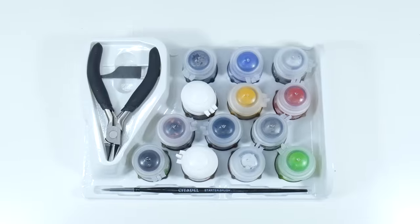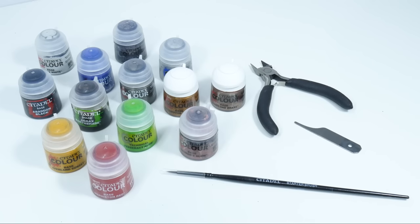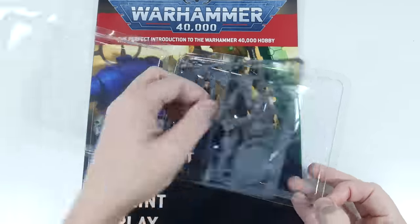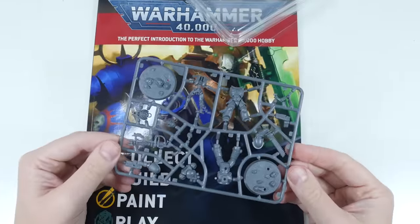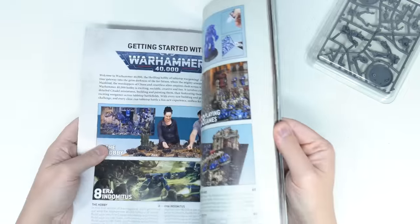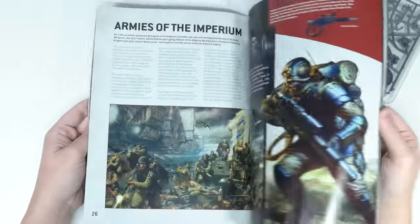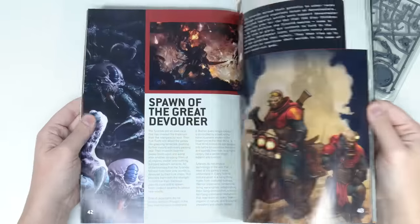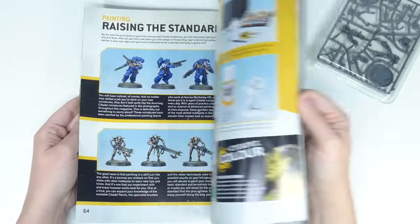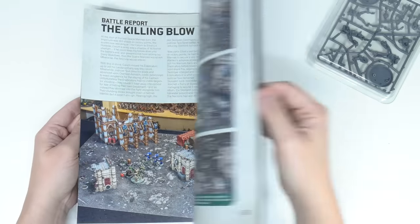In the painting tool set you get 13 paints, a pair of clippers, a scraping tool, and a starter brush. The magazine is also a great resource — not only do you get two miniatures, a Space Marine and a Necron Warrior, to explore painting, but the magazine is full of information about what the Warhammer hobby involves: painting your miniatures, playing the tabletop strategy game, and the background and lore of the 41st millennium.